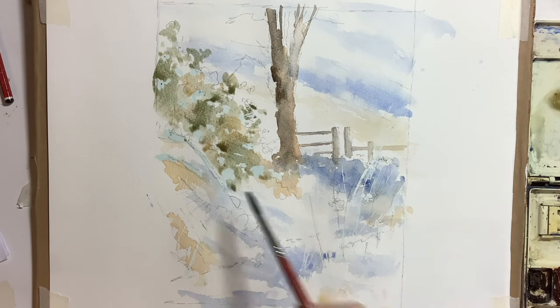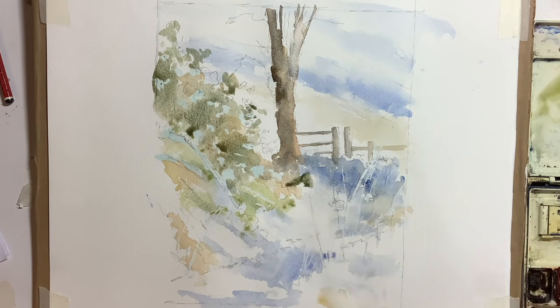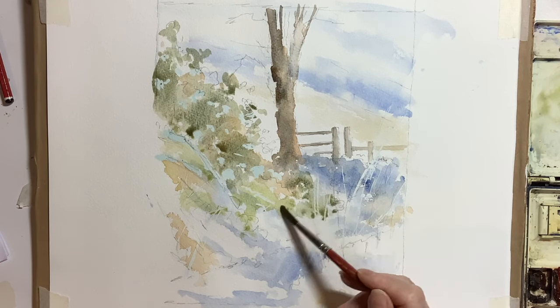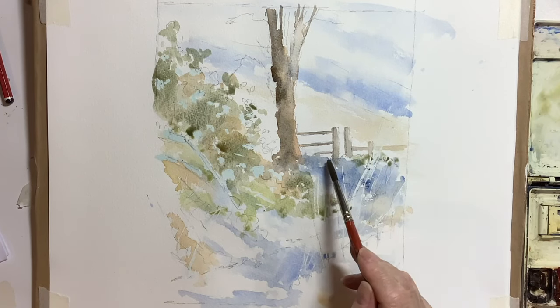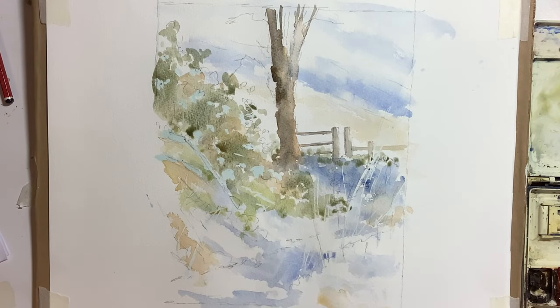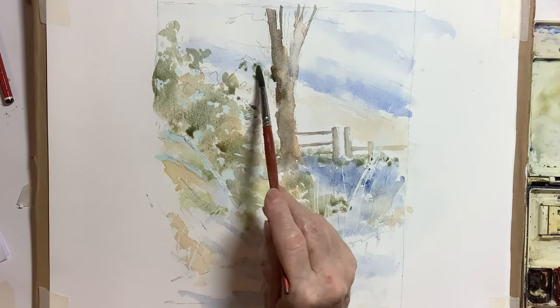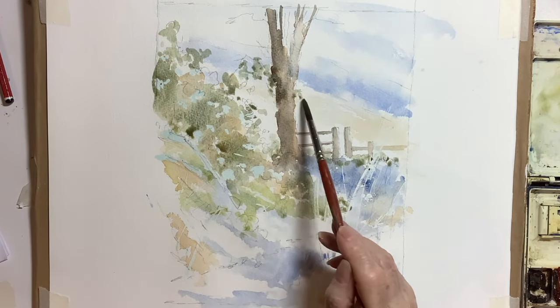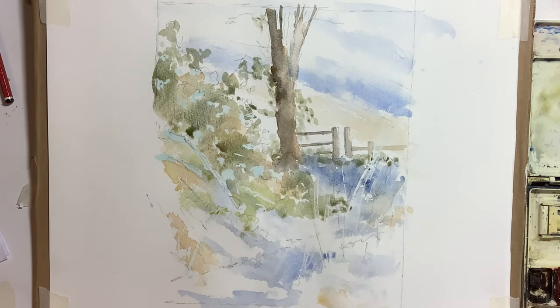I have speeded this up because these strokes get quite repetitive. I was working quite slowly and being quite considered on where I was putting the greens — I didn't want to cover up too much of the snow. So I'm just dotting around, changing the colours and tones. This is how I like to work: put all these things down and then tidy up and tighten up the image a bit later on in the painting.